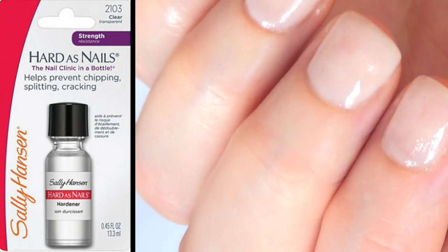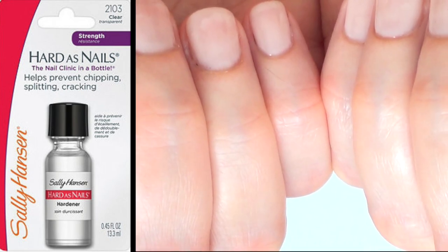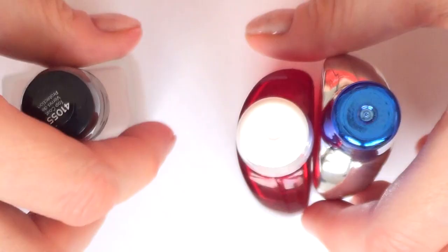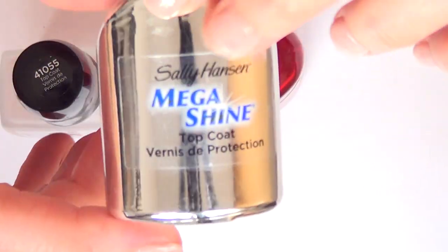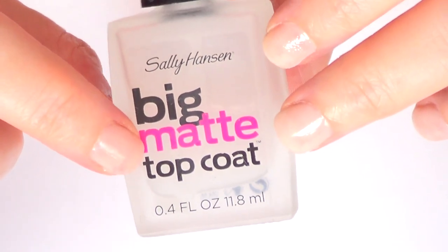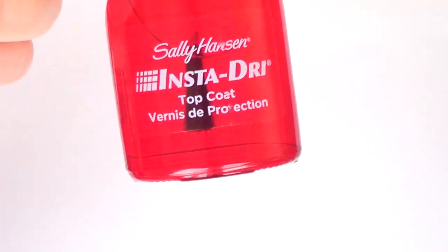There are other options that are better, at least for me. The Sally Hansen Hardener, which I love — the only negative thing about that one is the brush, but I can use this brush once I finish this one. So as far as Sally Hansen top coats go, I've tried three: this one, one I made a review on, and another I made a review on. This one I wouldn't buy again.